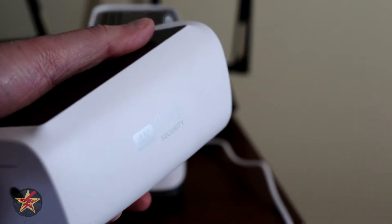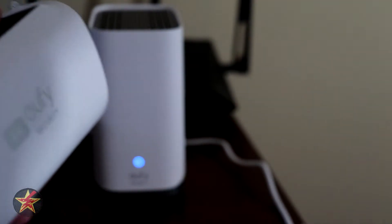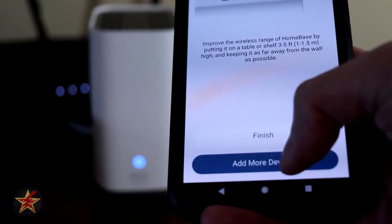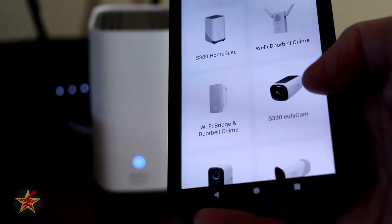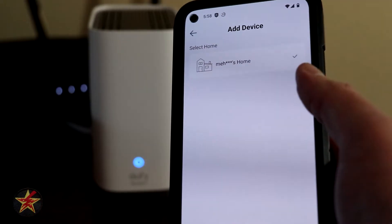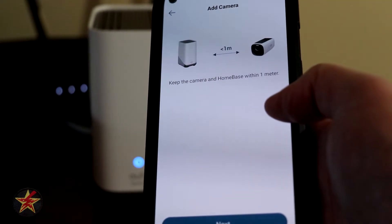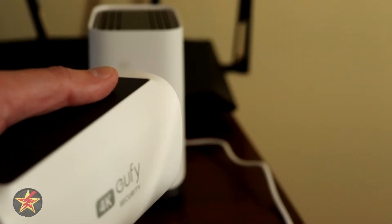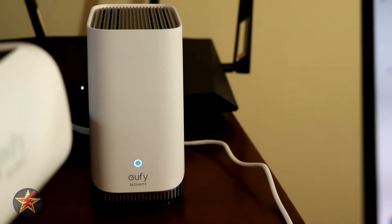I'm going to add one of the cameras right now while I have this set up here. So I'm going to select Add More Devices. And here we have the S330 — I'm going to select that. It is going to my home, I'm going to hit next. I need this within roughly one meter, which is why I'm doing this down here instead of where I normally do it. I'm going to hit next.